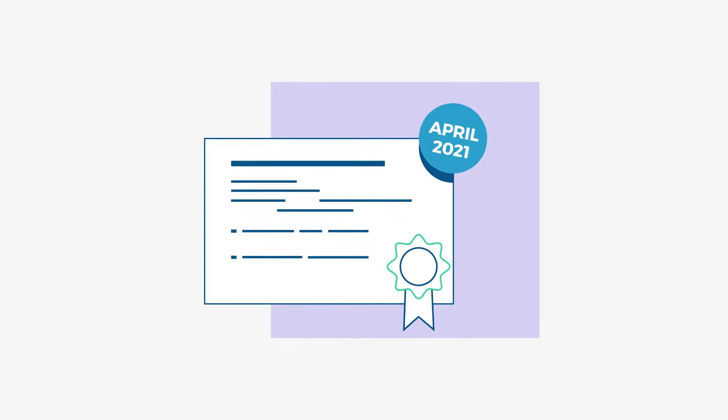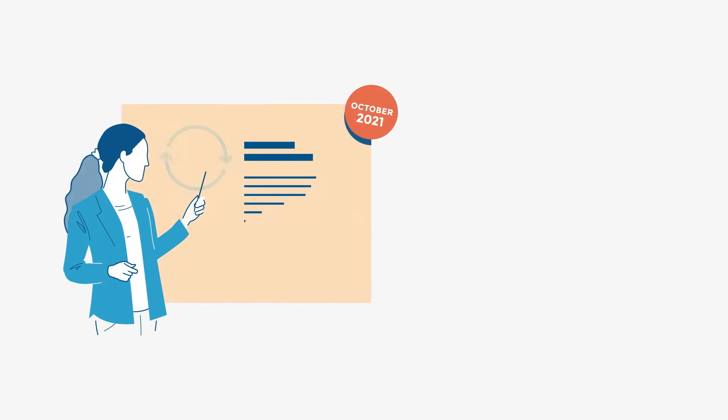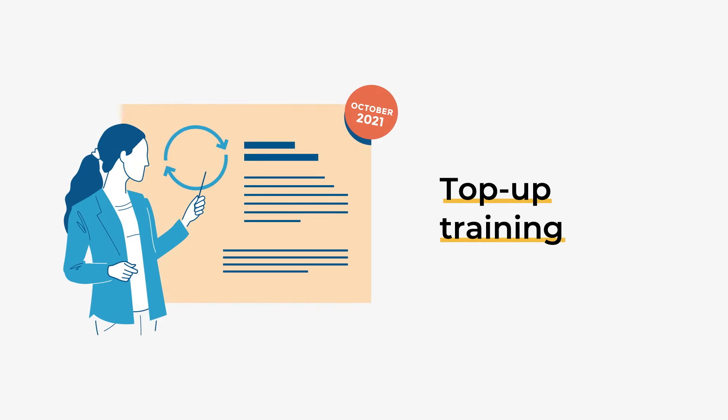In April 2021, we introduced updated Door Supervision qualifications. In October 2021, we introduced top-up training for Door Supervision licence holders wishing to renew their licence.